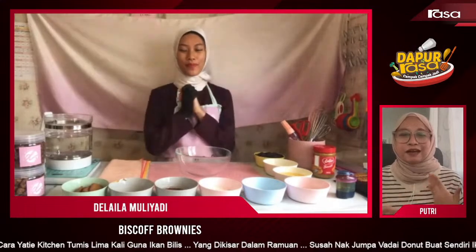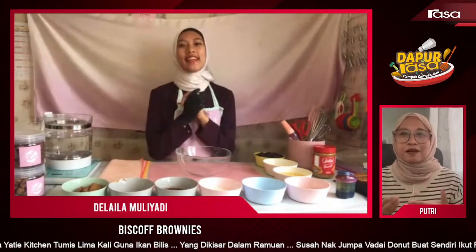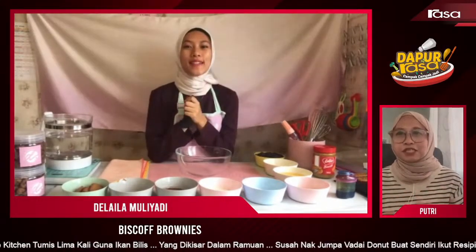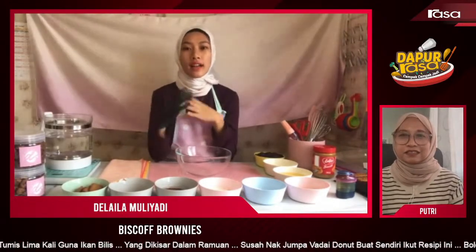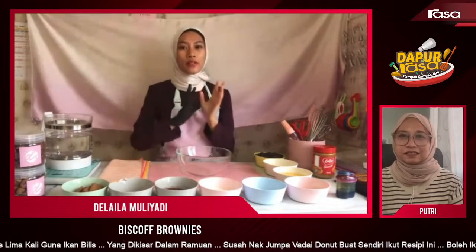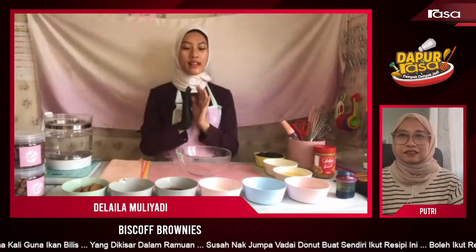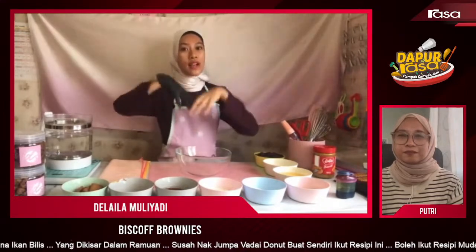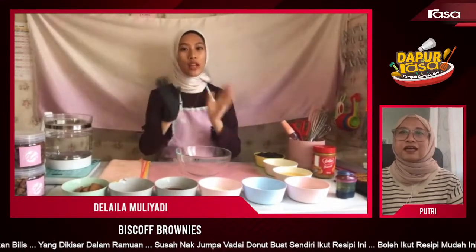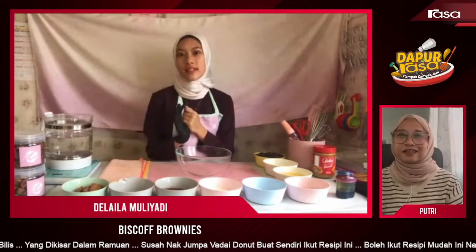Didi ni yang Kak Puteri tahu adalah founder kek Dilaila. Betul tak? Betul. So boleh ceritakan sikit apa kek Dilaila ni produce? Dia produce custom kek. Lepas tu kita paling best, kita ada smashable chocolate heart — mana you ketuk, dalam dia ada strawberry, boleh letak emas ke, letak druid ke.